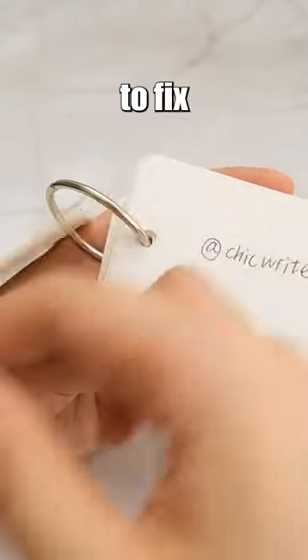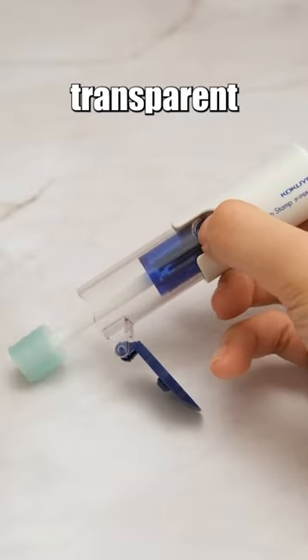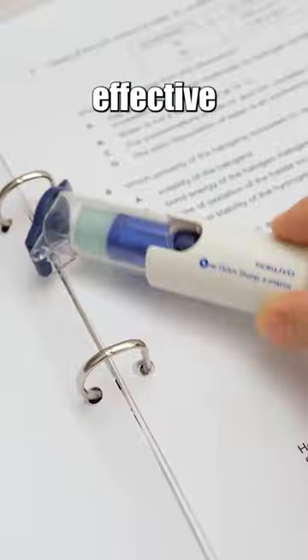You can use it to fix torn pages or stop tears, effectively protecting your various documents. The transparent patch has strong adhesion and does not cover the letters on the paper. It's a simple yet highly effective tool.